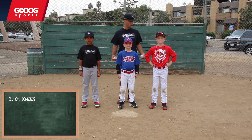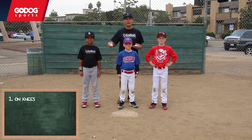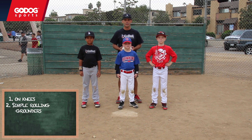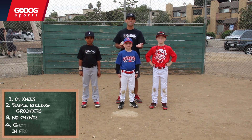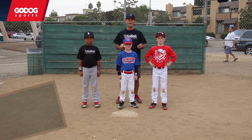We're going to set up on our knees and have two pairs. Charlie and I will be in a pair, and Adam and Everett will be in a pair. We're going to do simple little rolling grounders right directly to each other, and we're just going to use our hands — no gloves. We're going to work on properly fielding the ball, getting our hand out in front of us and receiving the ball. It's that simple.